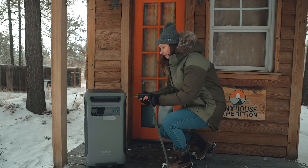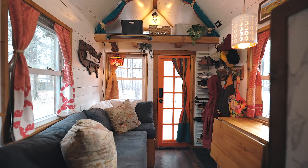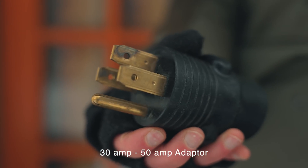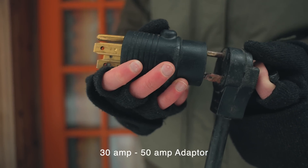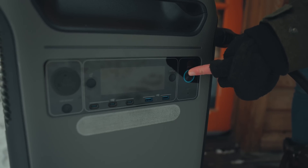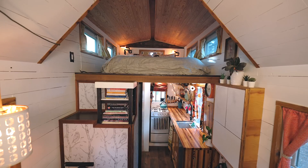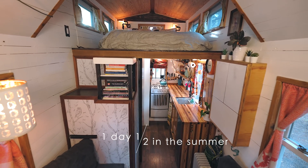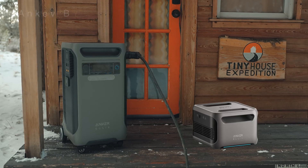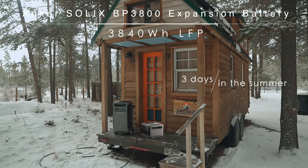It's extremely convenient to be able to plug the tiny house directly into the F3800. Because our tiny house is wired for 30 amps, we had to use a 30- to 50-amp adapter to plug it into the RV port on the F3800. With the power station having about 3,800 watt-hours available when fully charged, it could power our tiny house for probably about a day and a half. But if we got an expansion battery, that would double the watt-hours and double the runtime — now we're talking three days.